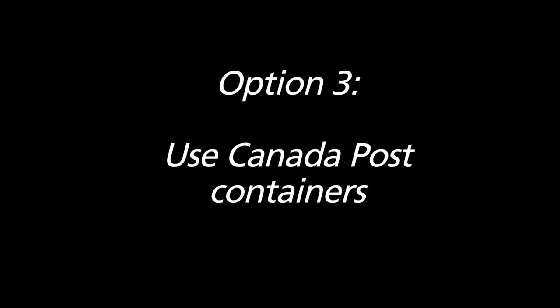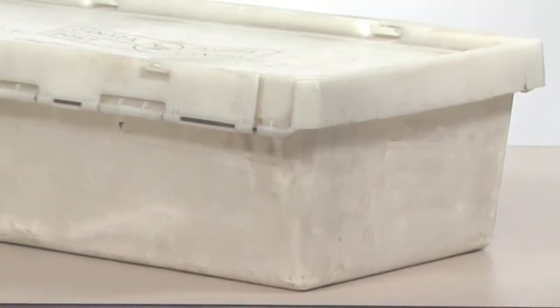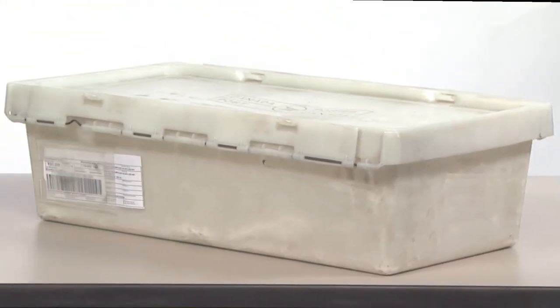Option three: use Canada Post containers. We also have hard-sided containers that you can borrow. Check with your local Canada Post office for availability in your area.